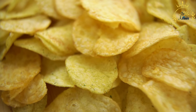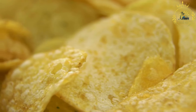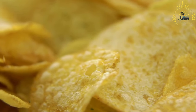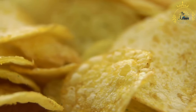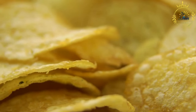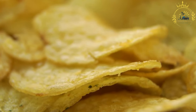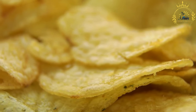Fry the breadfruit slices — carefully place the breadfruit slices into the hot oil, making sure not to overcrowd the pan. Fry them in batches if necessary. Fry until they turn golden brown and crispy, which usually takes about three to five minutes per batch. Use a slotted spoon to remove the fried chips from the hot oil.